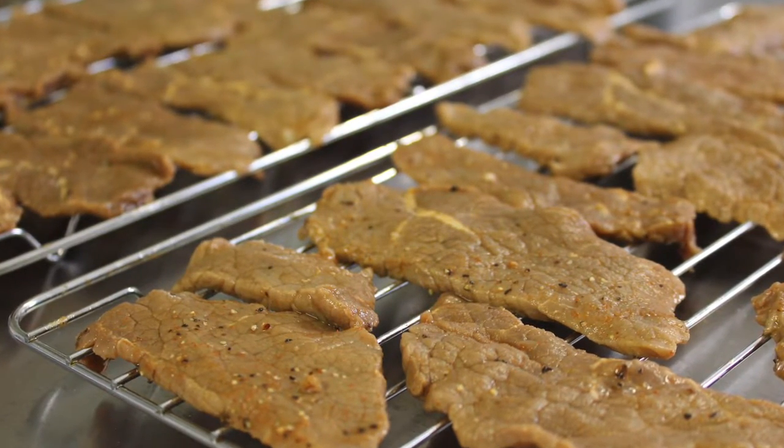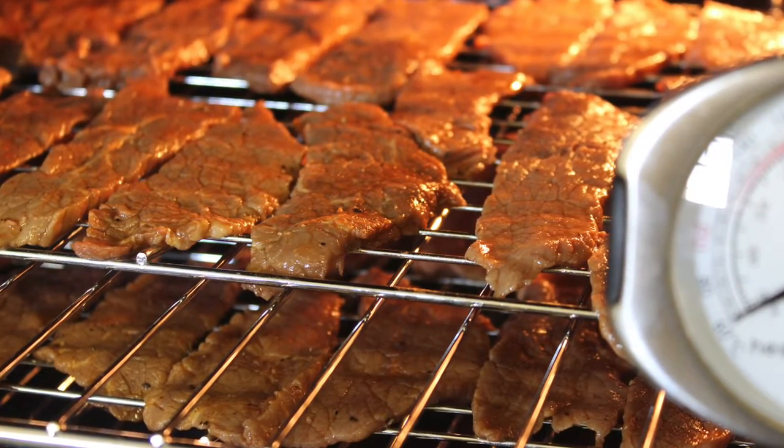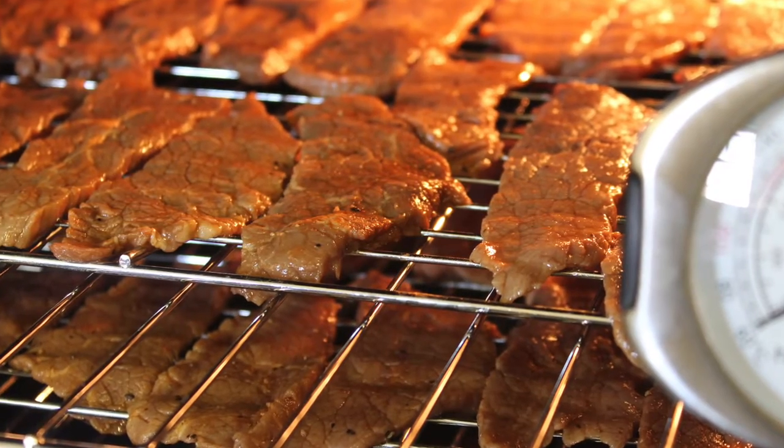You want to pop this in the oven at a very low temperature. We use a fan oven, or you can use a dehydrator if you have one, and this will dry out really nicely.